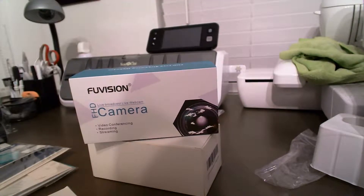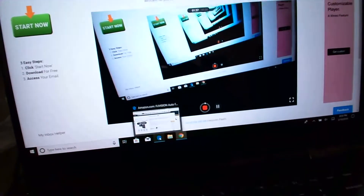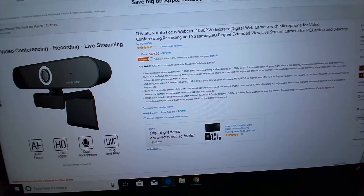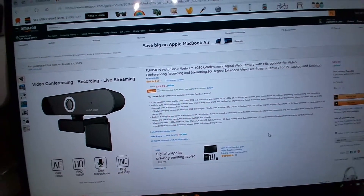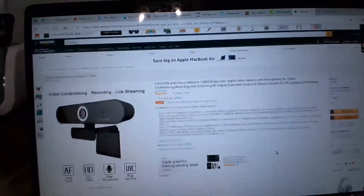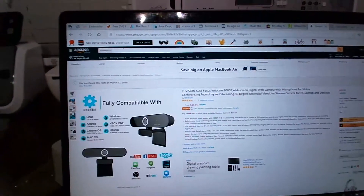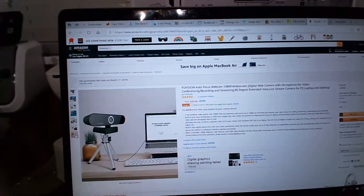I'm going to show you the listing on Amazon if you're interested in purchasing it. As you can see right here it says 90-degree field of view, but it does say 'video call,' so it's not really clear. Anyway, it is $49.99 if you guys are interested and want to consider this maybe over the Logitech — it is a brand new camera on Amazon.